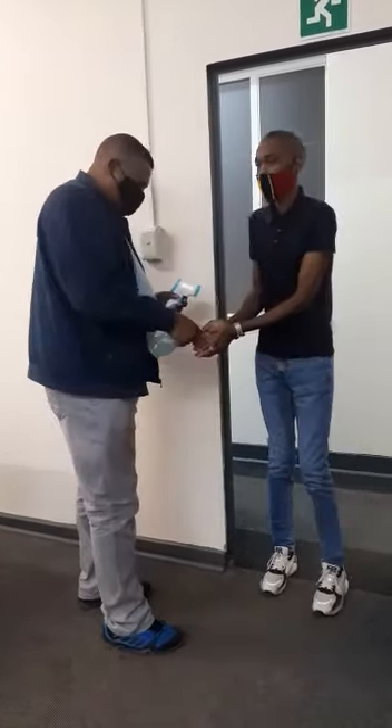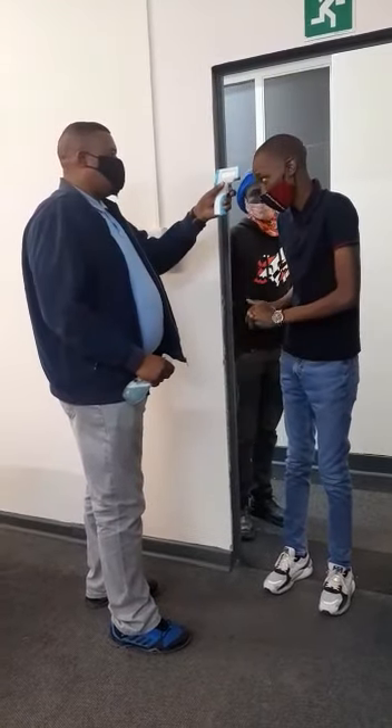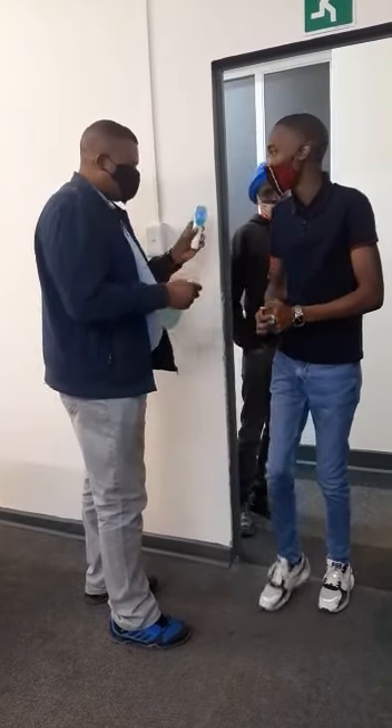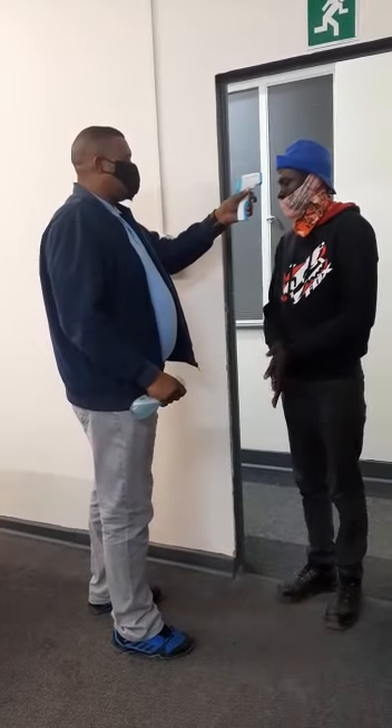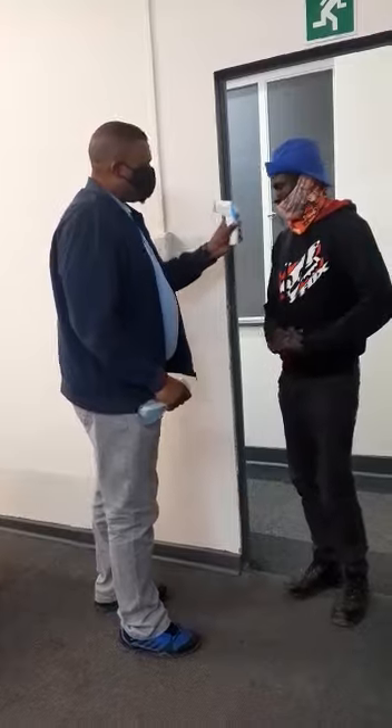Next, sanitize, check the temperature. Now the temperature check — next, we sanitize and take the temperature.